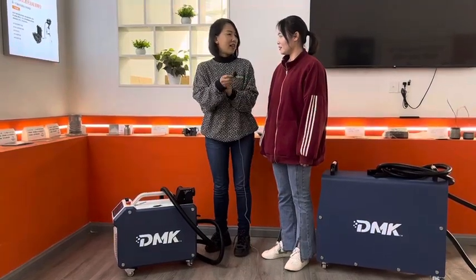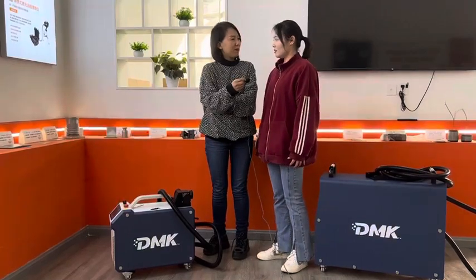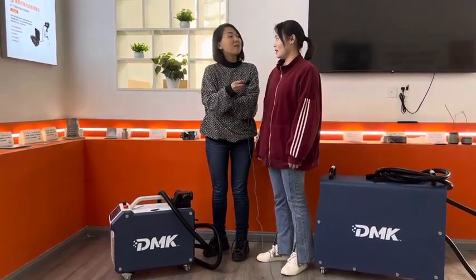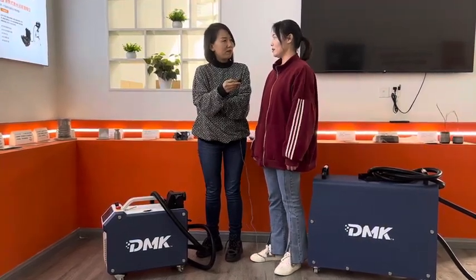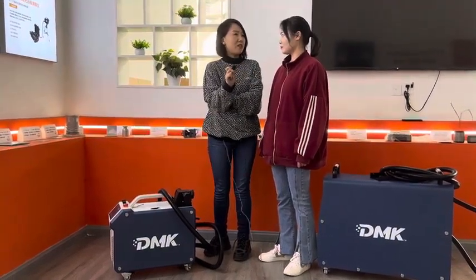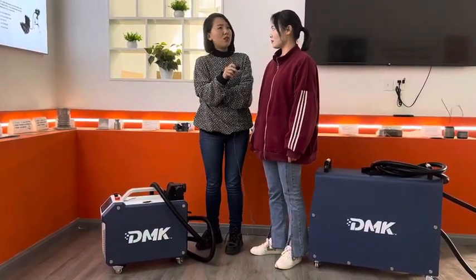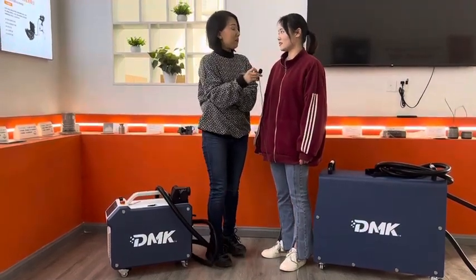The laser head is designed by our DMAC team, so there are no after-sales problems. You just change the protective lens — it's very easy for the user. So your customers during their applications are totally free of maintenance, and even changing the lens is very easy to do themselves. Wonderful! So what questions do you want to ask me this time?